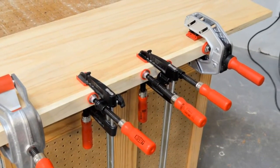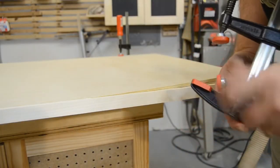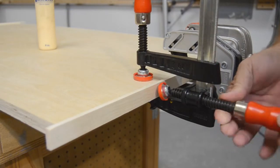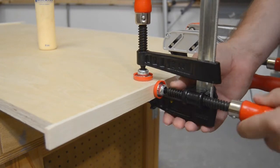Bessey's spindle clamps are an economical way to add edge clamping to your clamp rack. They attach easily to the bar of your existing clamps, turning them into a light-duty edge clamp. The bar clamp holds onto the panel, while the spindle clamp applies pressure to the edging.